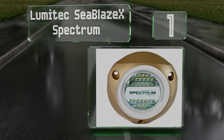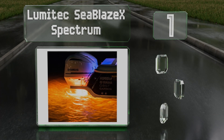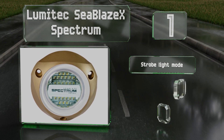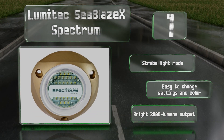Taking the top spot on our list, if you spend as much time on the water as you do on land, you should consider the top-of-the-line Lumitech Zblaze X Spectrum. Constructed with a marine-grade bronze alloy, it generates a seriously intense light in a wide range of vibrant colors. It includes a strobe light mode, it's easy to change the settings and color, and it has a bright 3,000-lumen output.